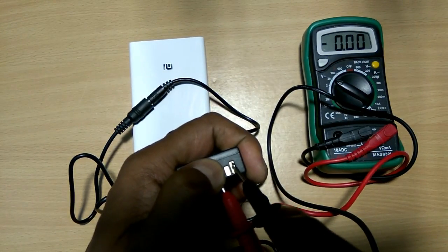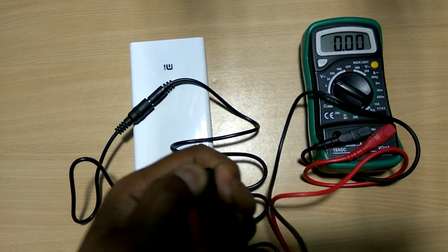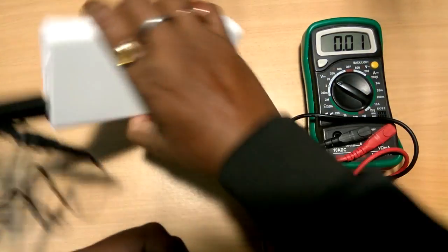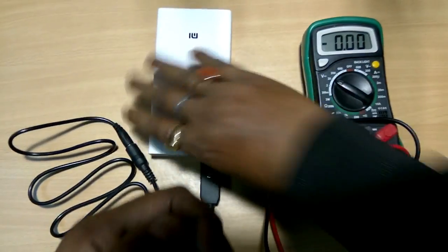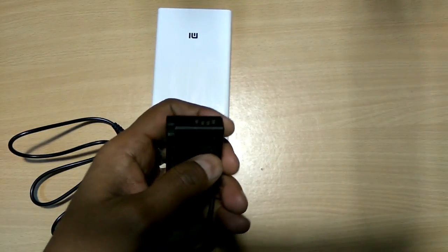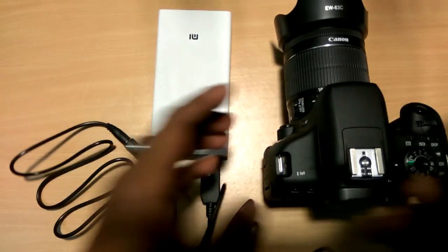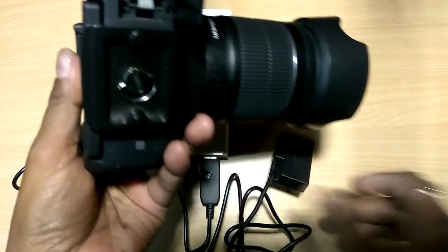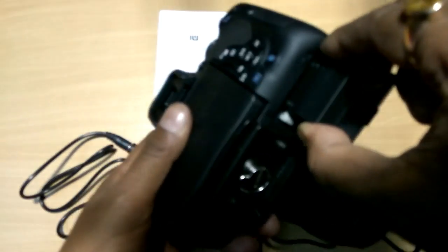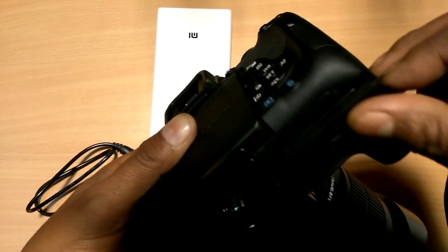See the voltage output from here — the battery is on and reads 9.1 volts. Accurate. Now we connect the dummy battery into the DSLR camera battery compartment. Insert it here and it is locked.